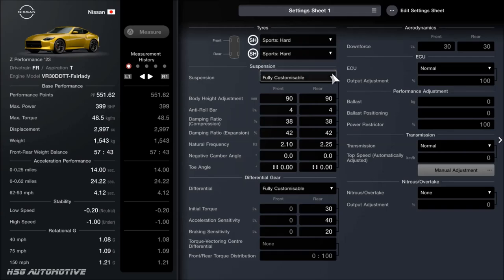We're still running sports hard tyres, which is stock. The suspension and diff are all we've done. As far as the actual tuning: we've dropped the ride height to 90mm on the front and rear. You may want to do some conversion on Google if you're not using millimetres, or you can go into the main menu settings and alter your units of measurement. For the anti-roll, I've left that on 4, which is quite a big difference already over the 1 that it naturally has with stock suspension. We've increased the compression on the dampers to 38 for the front and rear, reduced it a little to 42 for the expansion — both front and rear. For the frequency, we've increased that to 2.1 and 2.25 respectively.